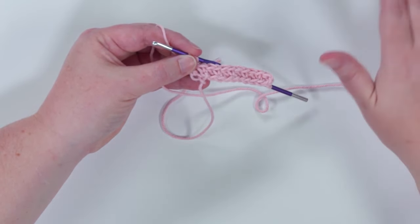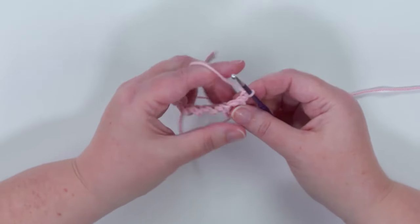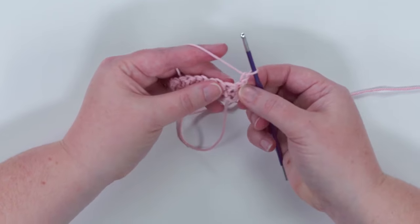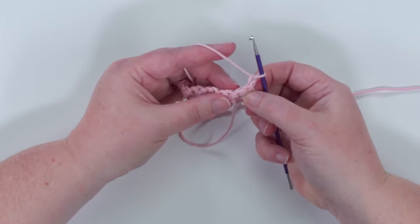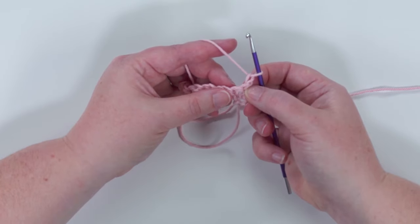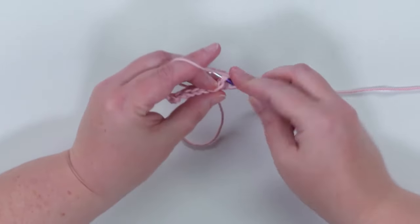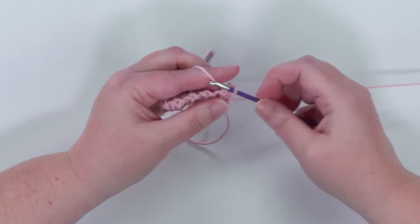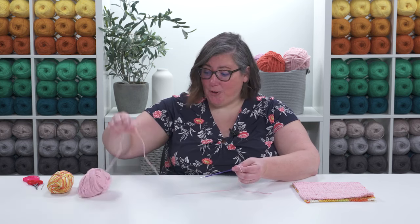Row two is going to be the same — we're just going to keep repeating row two for the rest of the project. We're going to chain one and turn. What we're going to do now is skip that chain one, skip that last double crochet that we made, and double crochet into the next stitch.